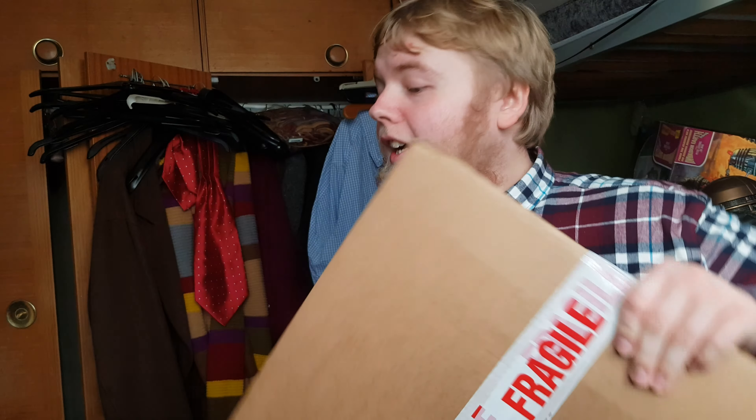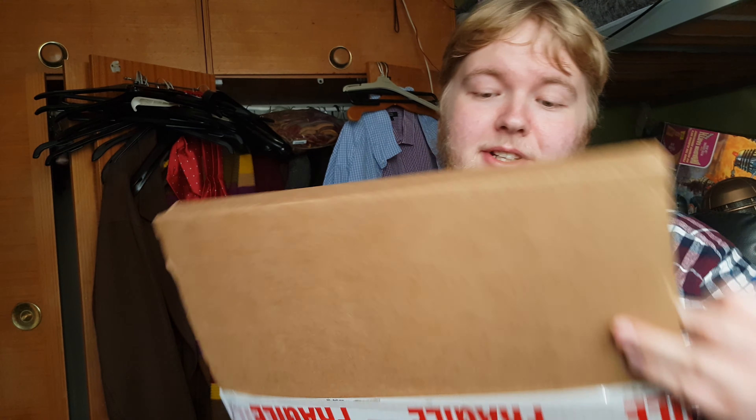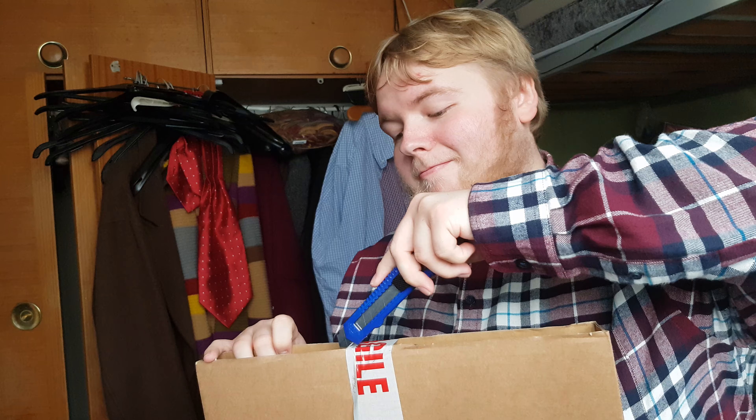It's the 14th of November and I'm unboxing this a day late because it actually came yesterday. Some people I know got it on Friday, on release date, but mine didn't, even though I ordered it from the store directly.